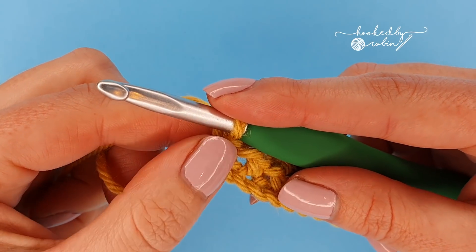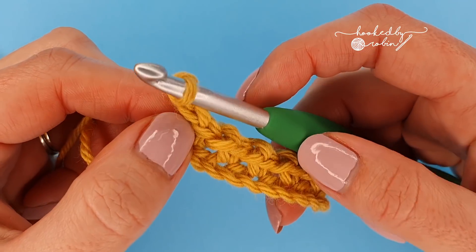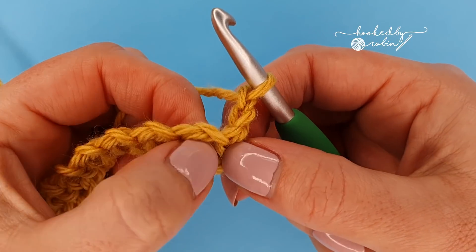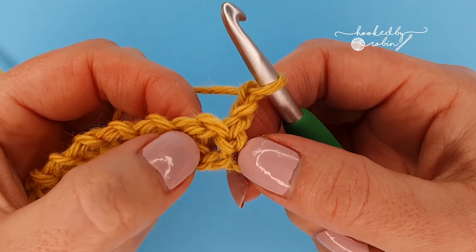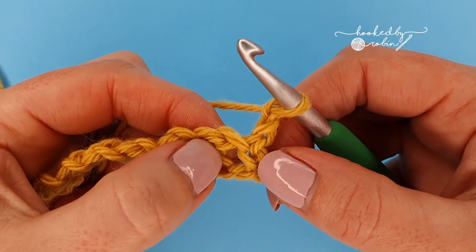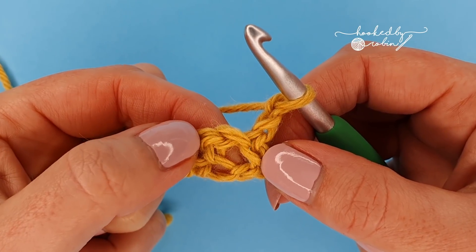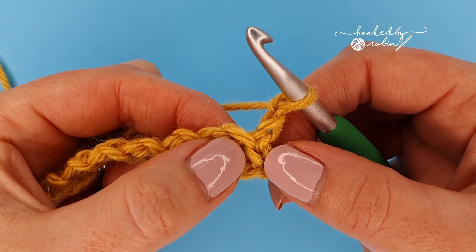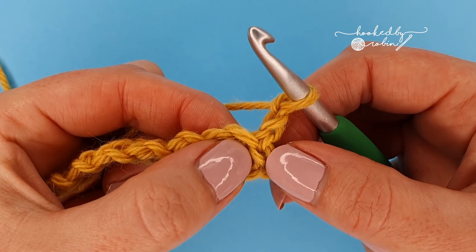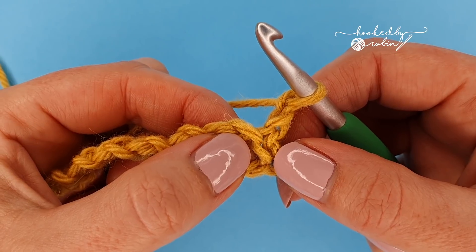On to row two, which is the first of the two row repeats: chain two and turn your work. We're going to be placing all our stitches into the chain one spaces in between your single crochets from the row below. We're going to go straight ahead and pop a puff stitch into this chain one space here. It is completely up to you how puffy you want your puff stitches — if you want them fatter, add more yarn overs; if you want them skinnier, use less.